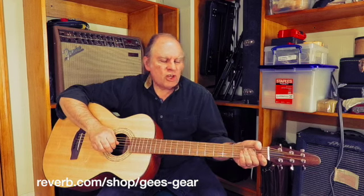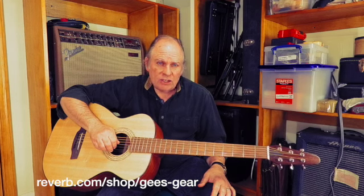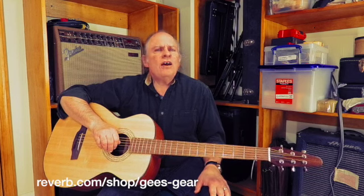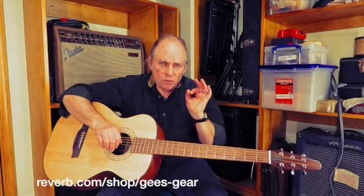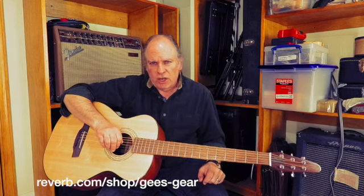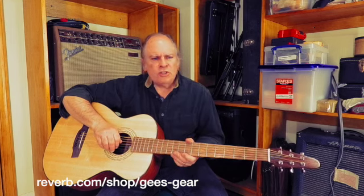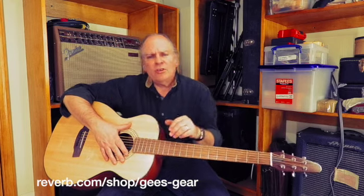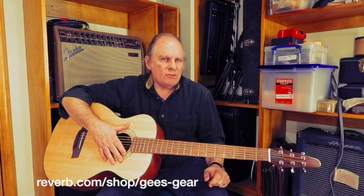So we'll check it out and play another little tune here for you. See us at G's Gear on Reverb.com, where we always have really cool instruments — sometimes really funky instruments — but we always sell stuff that's in great shape. So if you're looking to add a guitar to your collection, whether you're stepping up to a baritone, looking for your next electric guitar, or an acoustic archtop, stop by — we'll probably have something to fill the bill.